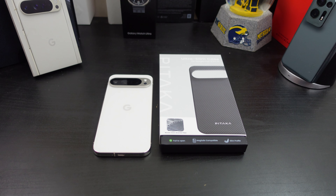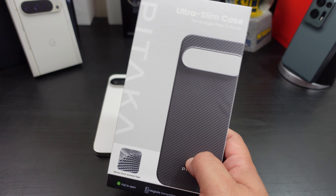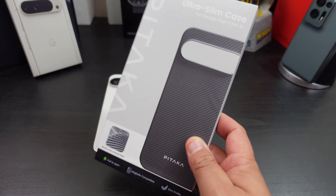In today's video I will be reviewing the Pataka MagEasy Case 5 for your Pixel 9 Pro. If you don't know who Pataka is, I don't know where you've been — but they make some of the best minimalistic cases out there. It's ultra slim, made from aramid fiber, and it's the go-to case when you want an everyday case and not a heavy-duty case.